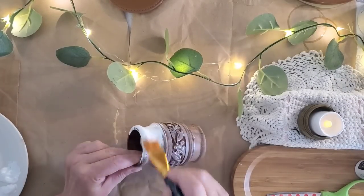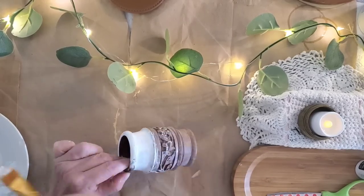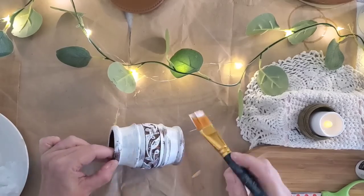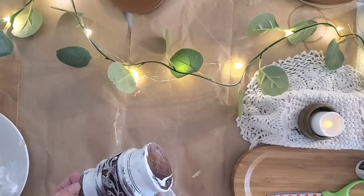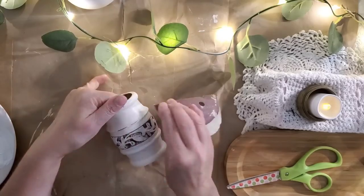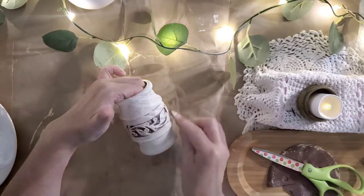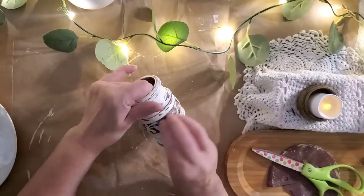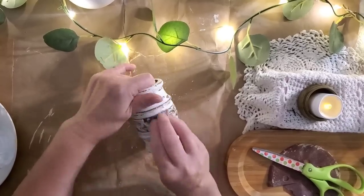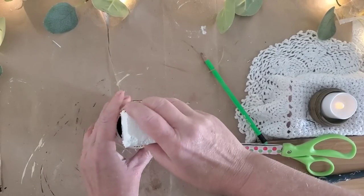For our first upcycle project today, I picked up this wooden cup at a yard sale and I love the etching around the middle. It has some discoloration but we're going to fix that right up with two coats of Folk Art multi-surface paint. I decided to do a very heavy distress using some fine grit sandpaper, and I do apply some antique wax as well.